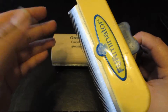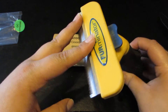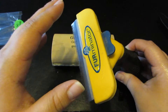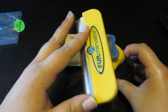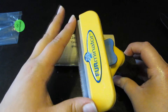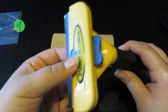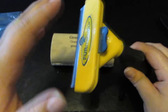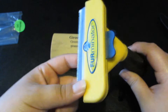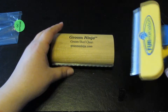Performance-wise I'm not sure which one is better. This Furminator is far more expensive — I believe this is the large Furminator for short hair. They have all kinds for each type of dog. I got it for around $35, which was a decent deal since it can go for $45 or more.